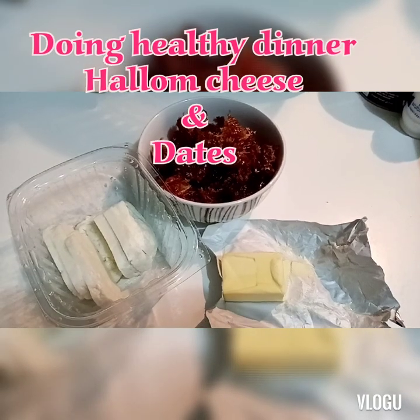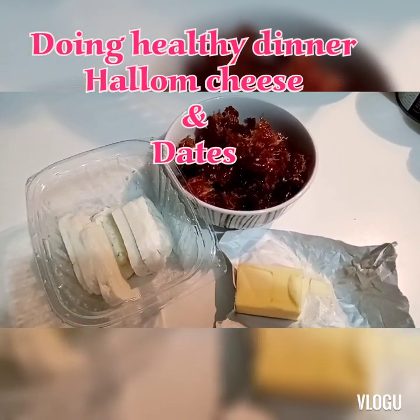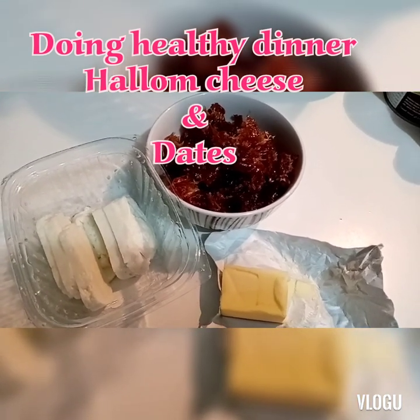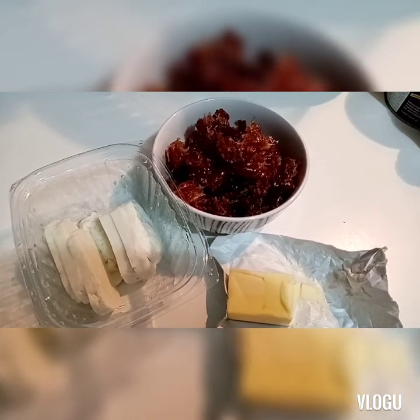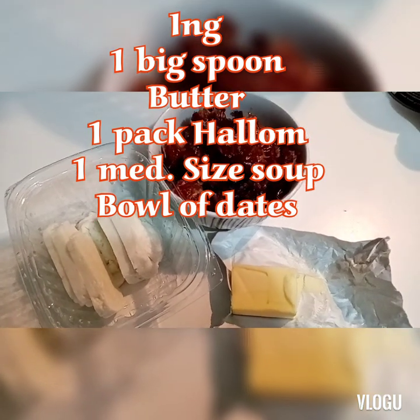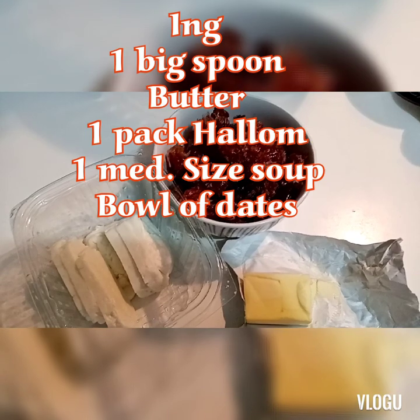Hi mga ka-happiness. Magawa tayo ng napaka-healthy na food - yung halong dates. Pwede natin kainin to sa umaga or sa dinner. Or kung gusto nyo gawin din sweets, pwede din. Alam nyo ba na ang dates ay sobrang healthy at ang daming benefits.